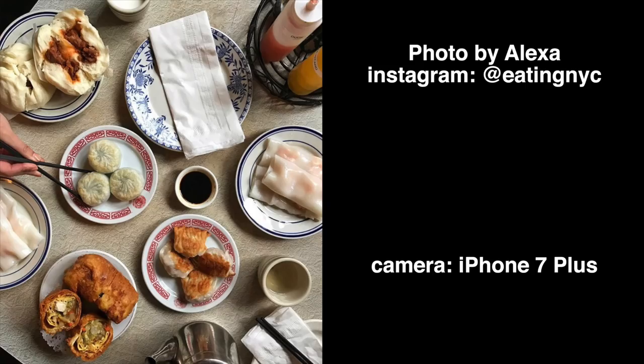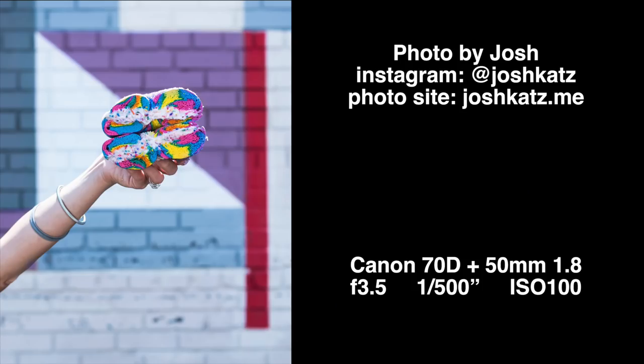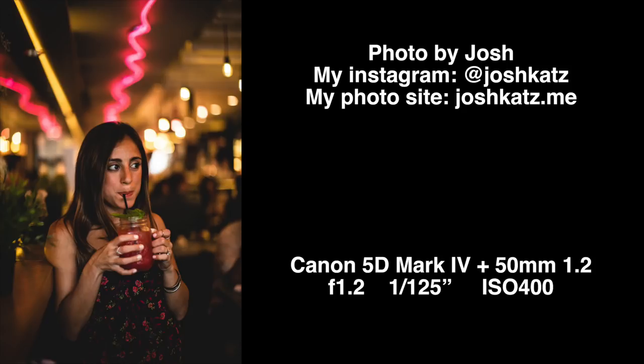How's it going guys? I'm Josh. I'm here with very talented food photographer Alexa, here from Eating NYC. Today we are going to be covering food photography for beginners. We'll be starting with four popular food photography methods, hitting some restaurants to demonstrate said methods, and then going over a couple quick editing tactics.